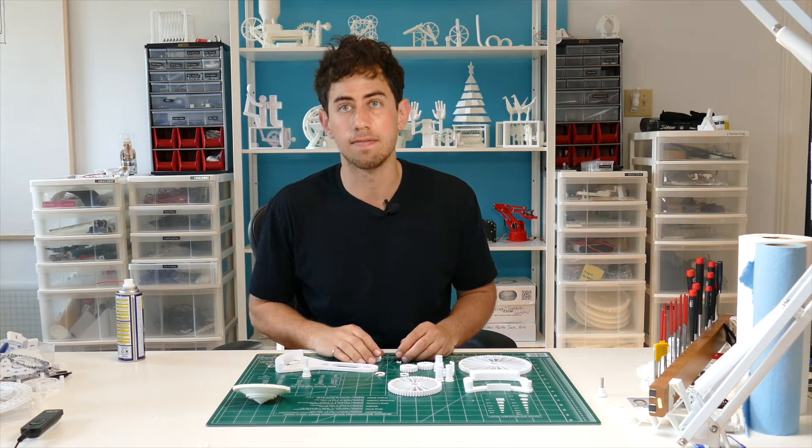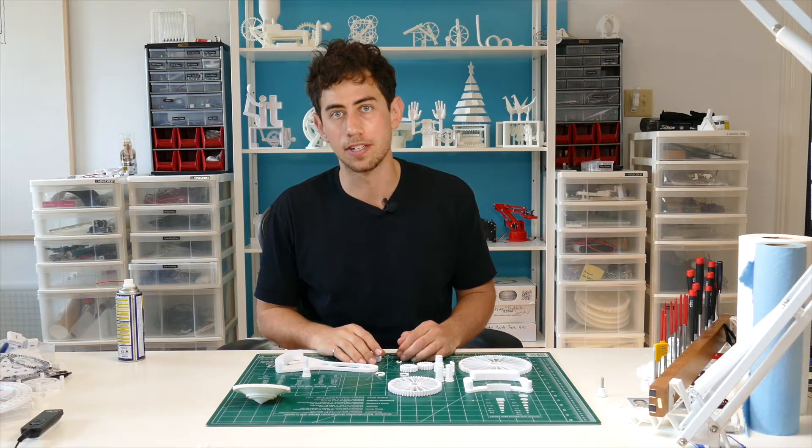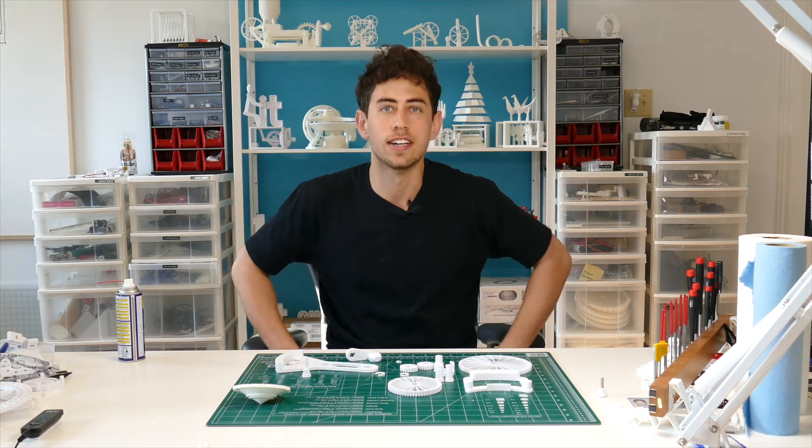The J-Blade Launcher is a project that kind of came out of nowhere. It was actually the result of a failed project, which I might cover in another video. But for now, let's get into it. I'm J, this is JBV Creative. Let's create.